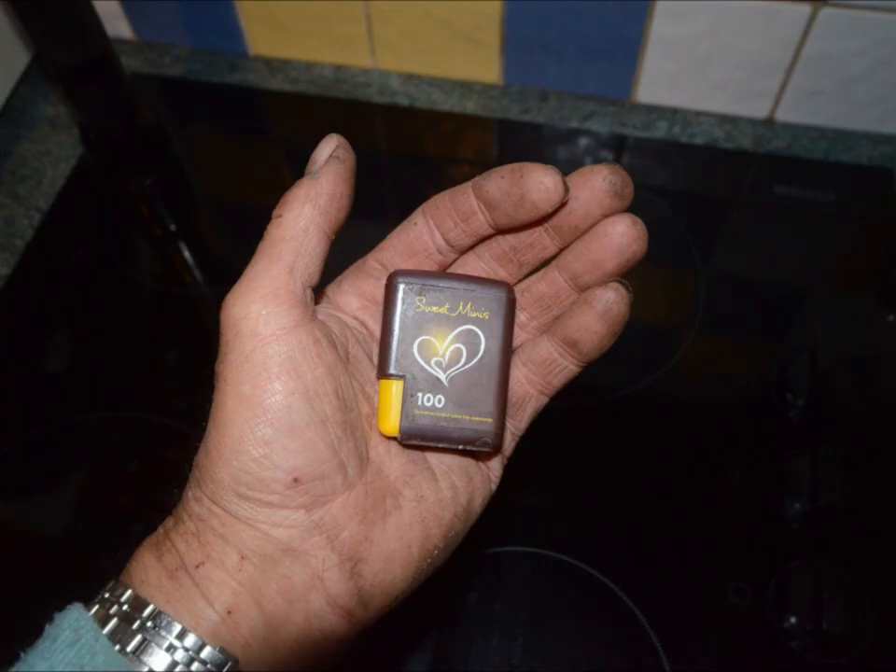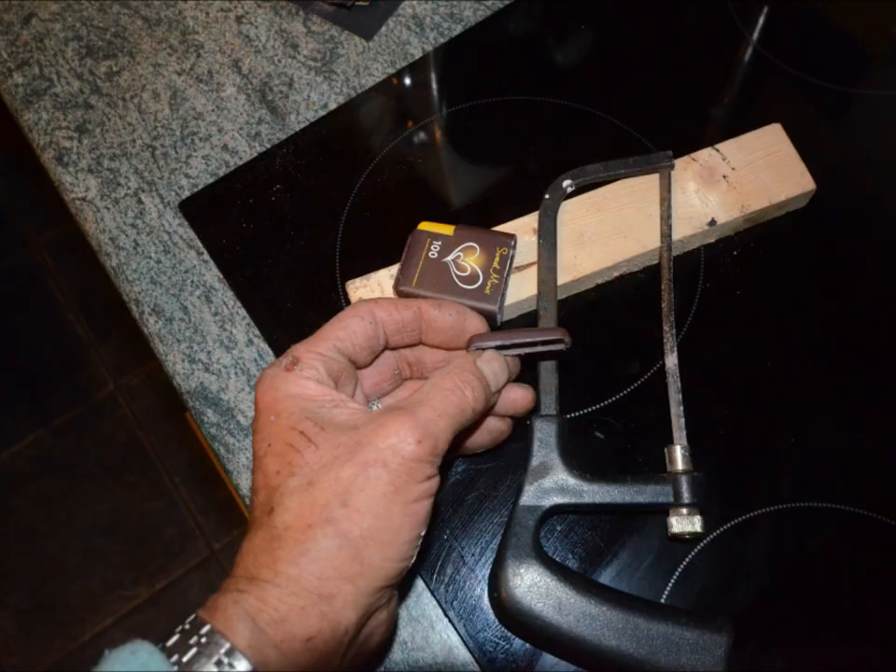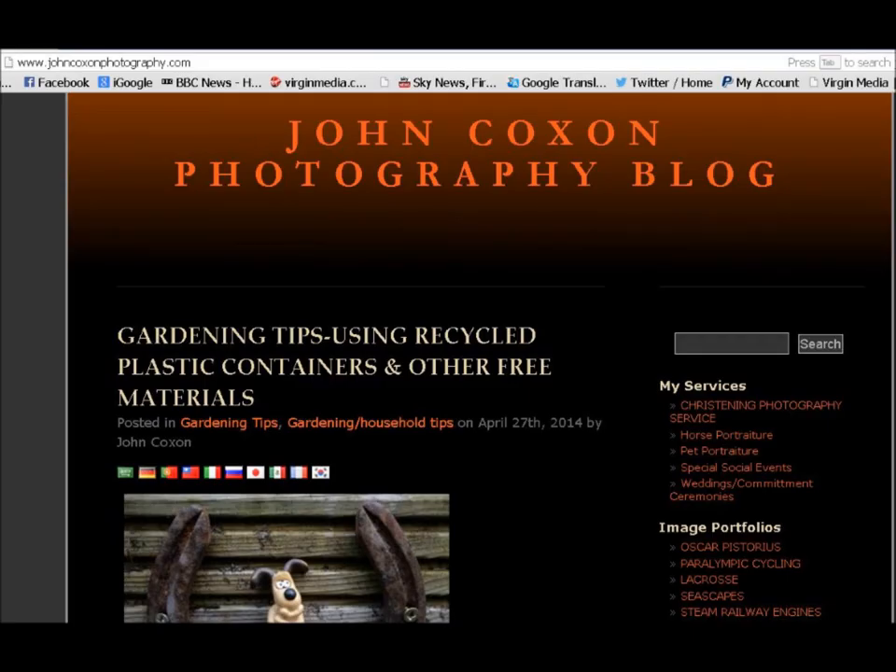Another neat idea is to use a saccharin container like this. When you press the button it opens a hole at the bottom to let the saccharin out. What I do is cut the bottom off with a hacksaw, fill it with seeds, sellotape the bottom back on, and you can dispense the seeds that way.